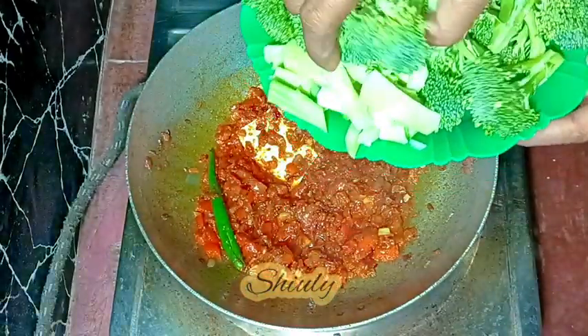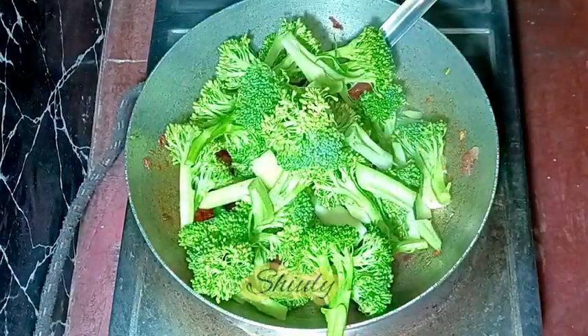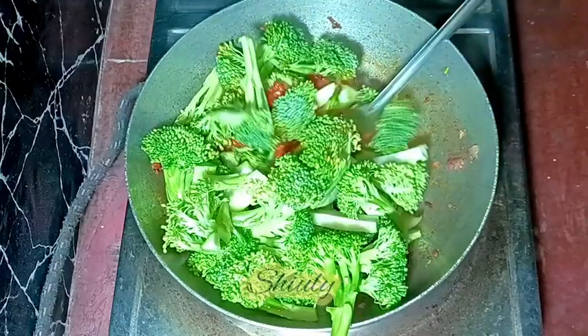I'm adding the broccoli into the pan. Now we need to mix everything very well so the spices are coated on the broccoli. After mixing everything well, we need to cover the pan for some time.